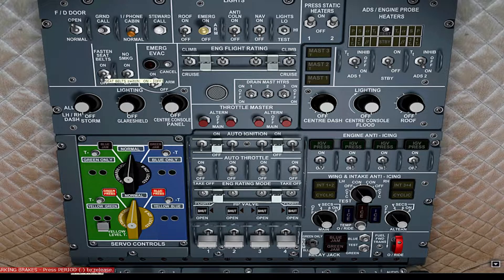Switch on fasten seatbelts and no smoking signs. Set the emergency evacuation lights to armed. Verify servo controls are in normal position. Verify emergency light selector is armed. Anti-collisions are off. Switch nav lights on. Test the overhead panel warning and then return it to the higher position.